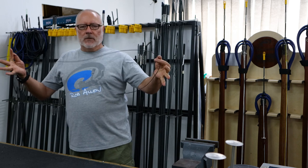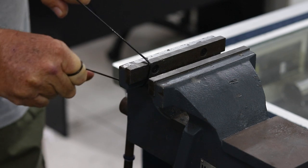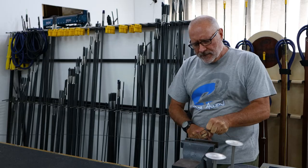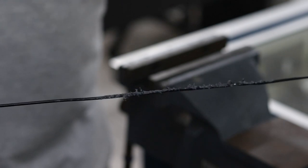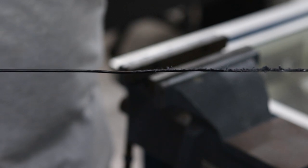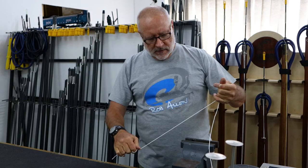We use standard mono on all of our guns — this is our retail store where we set up guns for customers. I'm just going to grab a length and haul on it over the vise, not too hard but hard enough to show how quickly it degrades. It won't take much to break that. That didn't take much effort, and it wouldn't take much more for that to snap. Now I'm going to show the Dyneema that we would install in exactly the same scenario.